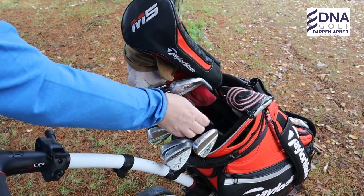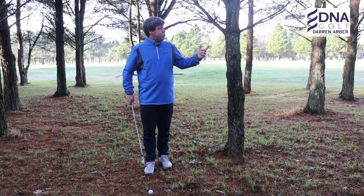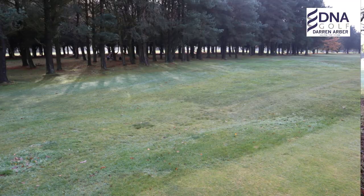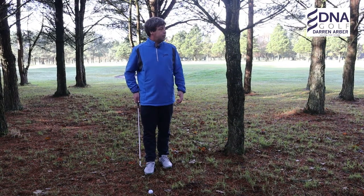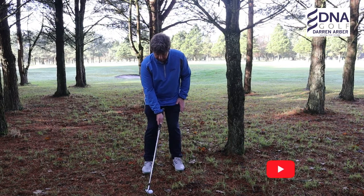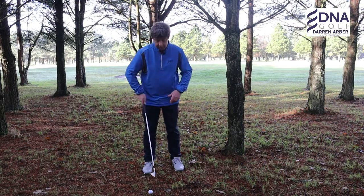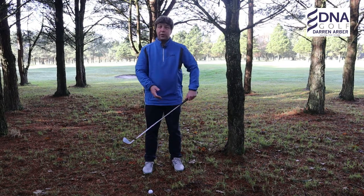I've pulled a seven iron here. A normal seven iron would go straight up into the trees, but I'm using it to give me the right amount of loft to clear the rough. We've got about 15 yards of rough outside the tree line and about 20 yards to the end of the trees, so 35 yards to get back to the fairway — we need a little height. I'm going to de-loft the seven iron by putting the ball back in the stance and pushing the hands ahead, effectively making it play like a four or five iron.